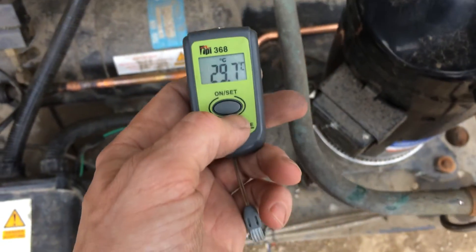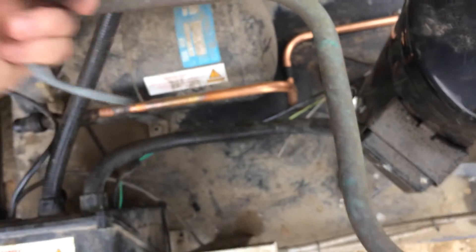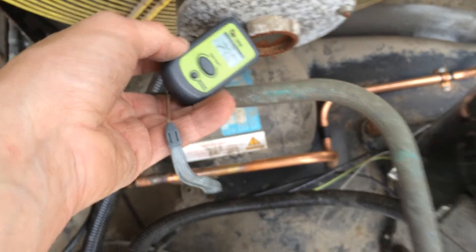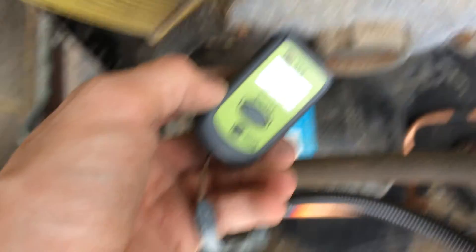You wouldn't want to check your superheats or anything like that with it. But it's good for, if you've got a motor that's running hot, you can sort of say, oh well, the bearings is hotter than that one — the one next to it or something like that.